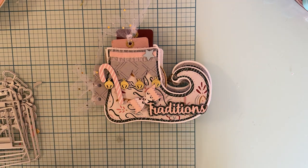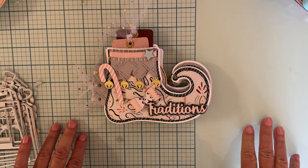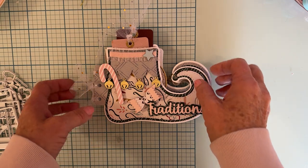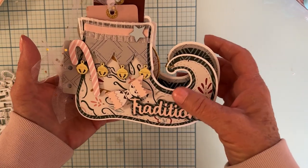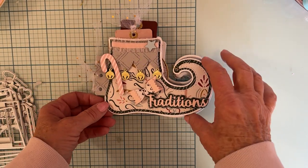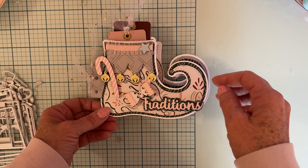This is the elf shoe mini album — I love this so much, it is so cute! For these projects I'm using the Snowflake collection from Great Paper. I don't have very much of it but I love it, and I went ahead and made a mini album out of it. It has three base pieces.